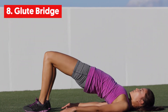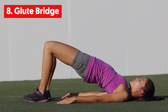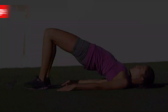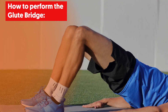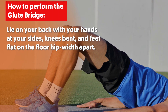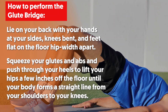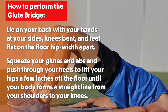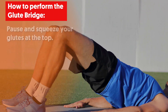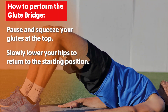8. Glute Bridge. This exercise will activate your glutes. Doing this exercise will help you combat the ache you feel on your butt when you sit for too long. To perform, lie on your back with your hands at your sides, knees bent and feet flat on the floor hip-width apart. Squeeze your glutes and abs and push through your heels to lift your hips a few inches off the floor until your body forms a straight line from your shoulders to your knees. Pause and squeeze your glutes at the top, then slightly lower your hips to return to the starting position.